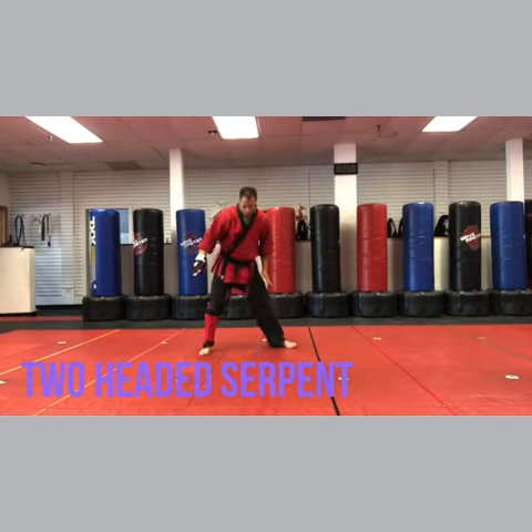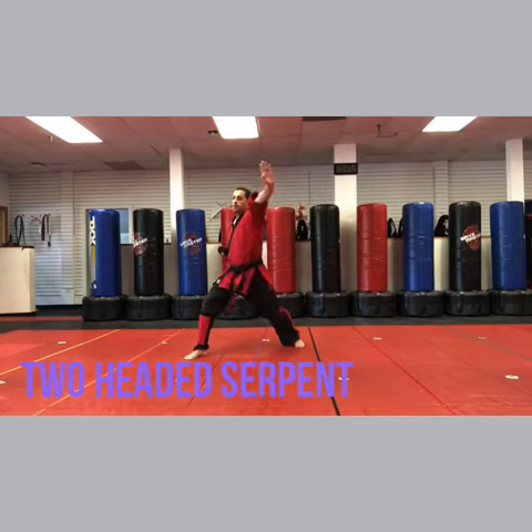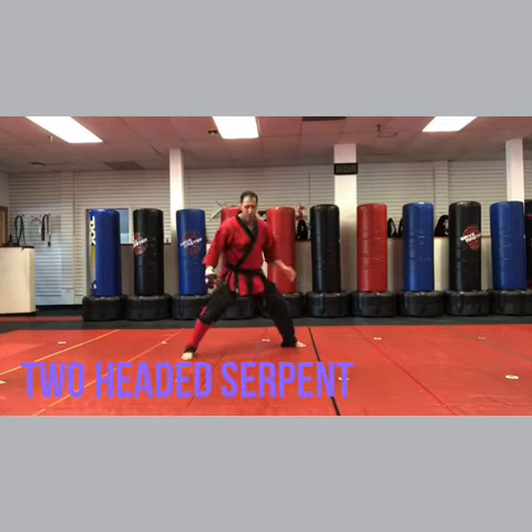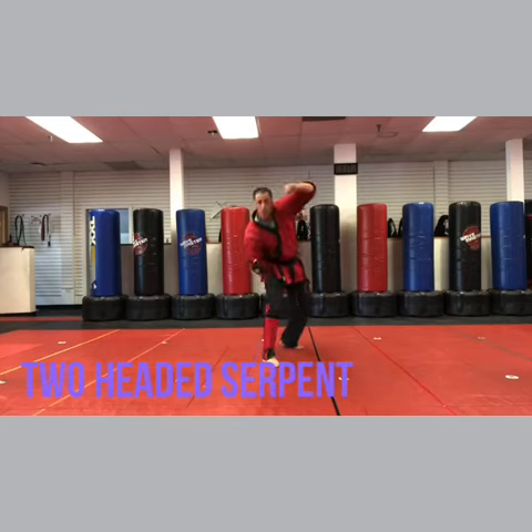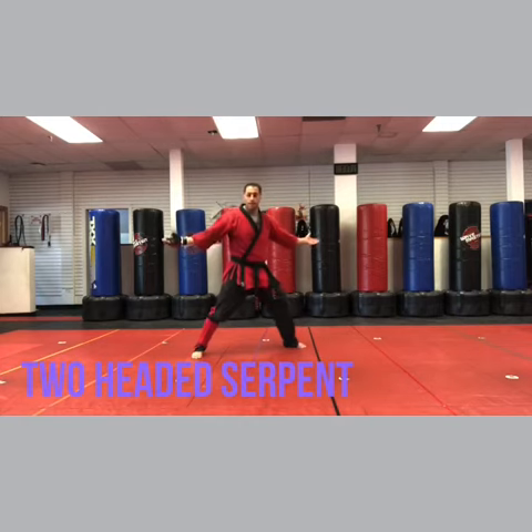So I'll show you why I love this one. After you do C step, U punch, you do this: inward, vertical outward, heel palm, punch. Fun stances. C step, U punch, inward, vertical outward, heel palm, now back to horse, punch. Ta-da!